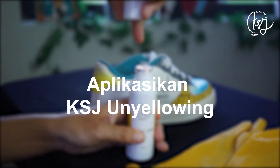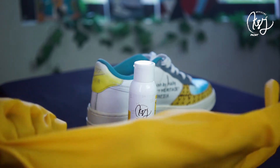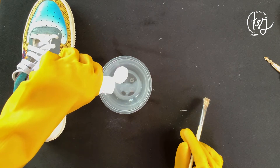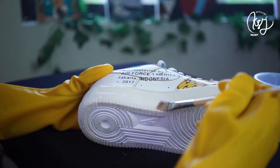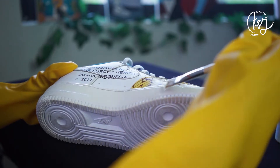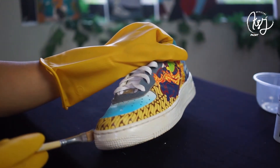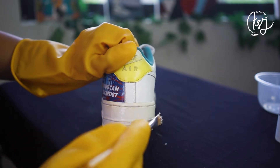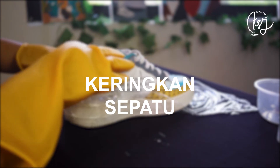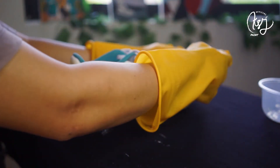Langkah pertama, aplikasikan KSC Unyellowing. Pastikan kamu sudah memakai sarung tangan seperti yang sudah disebutkan tadi, lalu tuangkan unyellowing ke dalam baskom atau toples agar tidak tumpah. Oh iya, sebelum mengaplikasikannya, pastikan sepatu kamu sudah bersih. Oleskan secara merata di bagian yang ingin kamu unyellowing. Lalu keringkan sepatu — kami memakai plastik agar cairan unyellowing tidak melebar saat mengeringkannya.